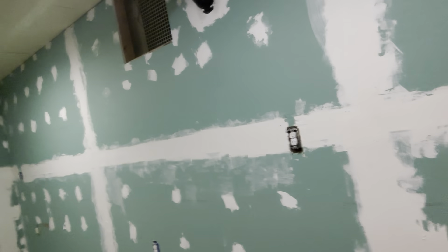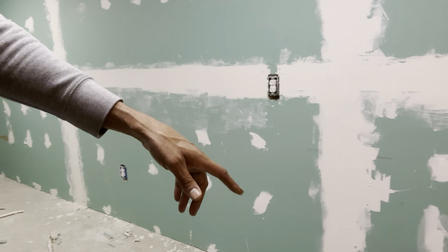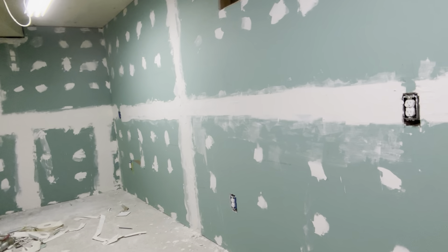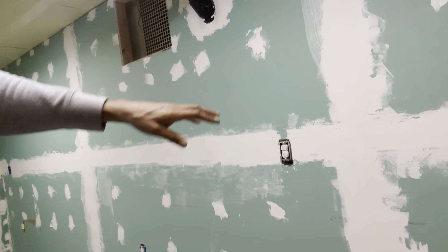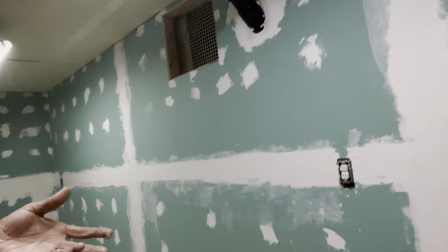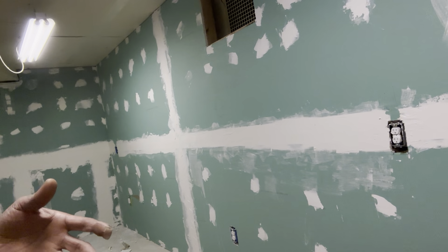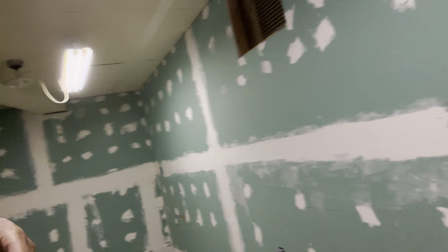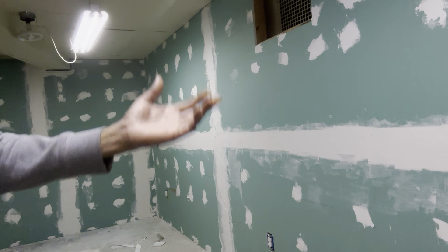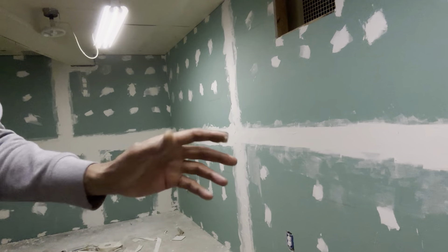So I put the drywall up. All those little marks are places where I threw some mud on top of screws where the holes were. A lot of people get nervous about doing the mud and the taping, because if you haven't done it before it does take a little bit of skill — but it's not hard to figure out. Even if you mess up a couple of times, yes it'll be a little messy, but you can correct it. What a lot of people do is they get nervous and just never try. I felt the same way, but once I tried it after watching a bunch of videos, I got it for the most part.